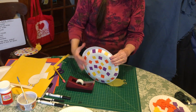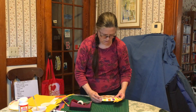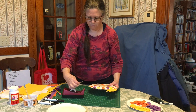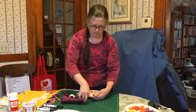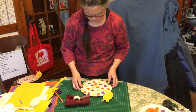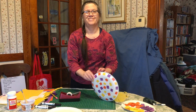The next thing we have to do is tape the shell together just a little bit, and we also want to tape the head. And then you have a paper plate snail! So have fun.